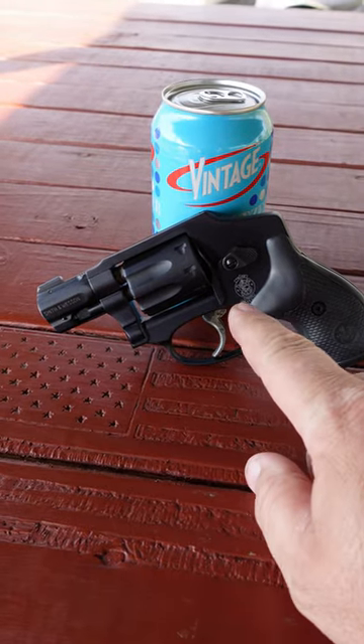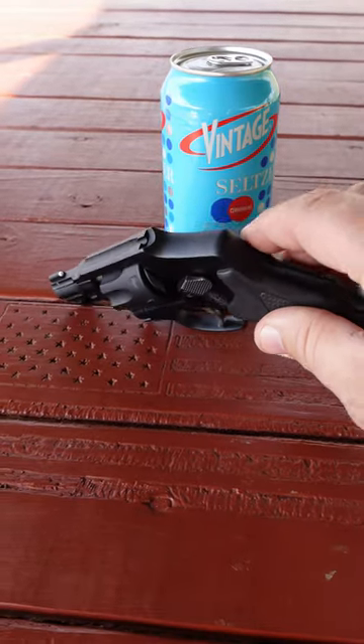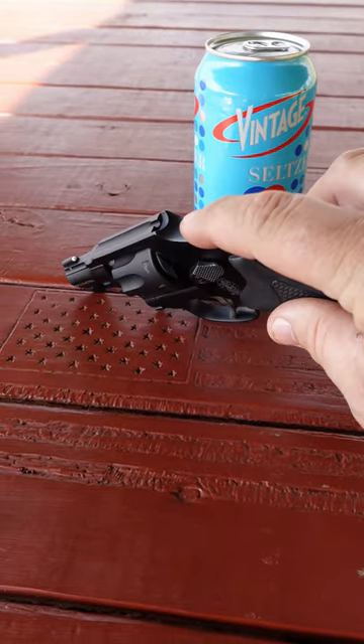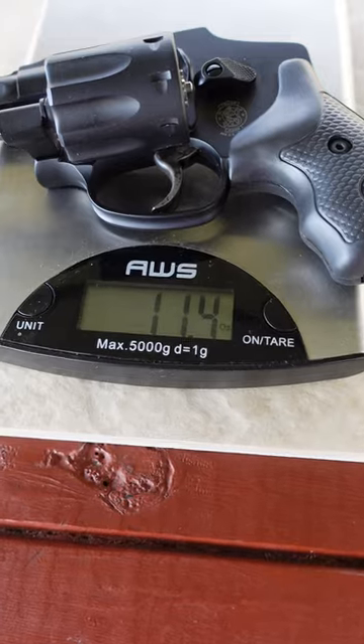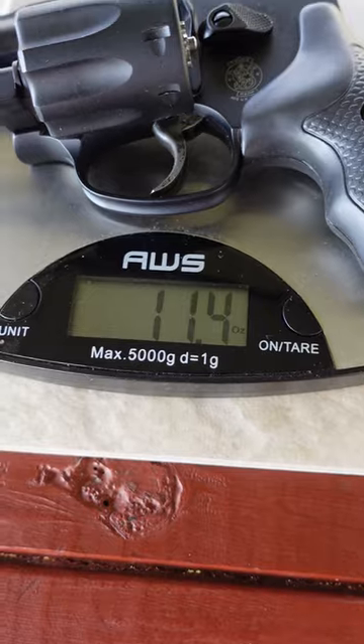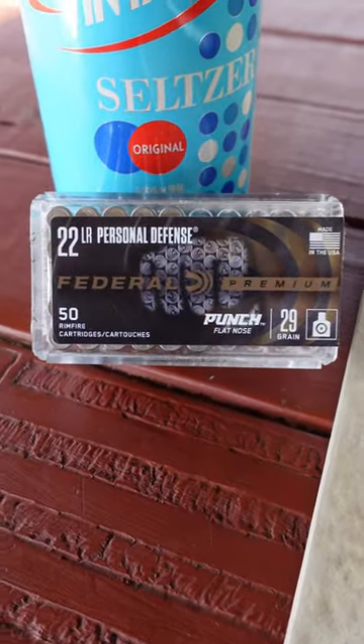It features an aluminum alloy frame and cylinder, also features an internal hammer for a snag-free design, and also seals out any kind of dust, pocket lint, or other debris. Has a one and seven eighth inch barrel, weighs only 11.4 ounces unloaded, and only 12.3 ounces loaded up with eight rounds of Federal Punch 22 long rifle self-defense ammunition.